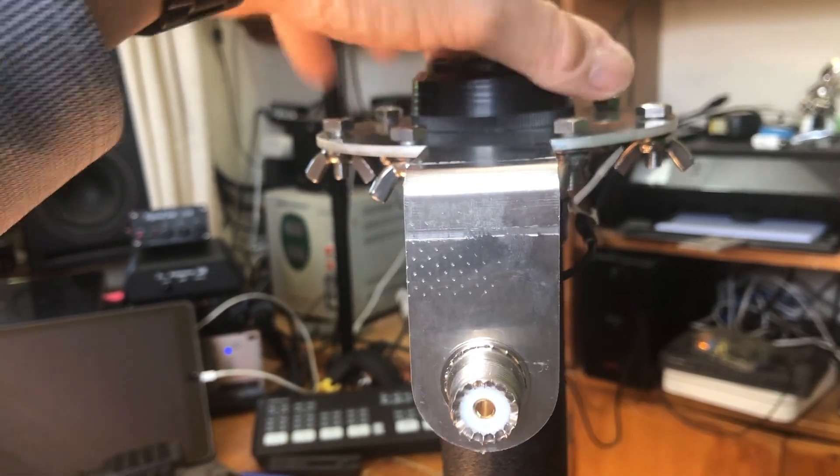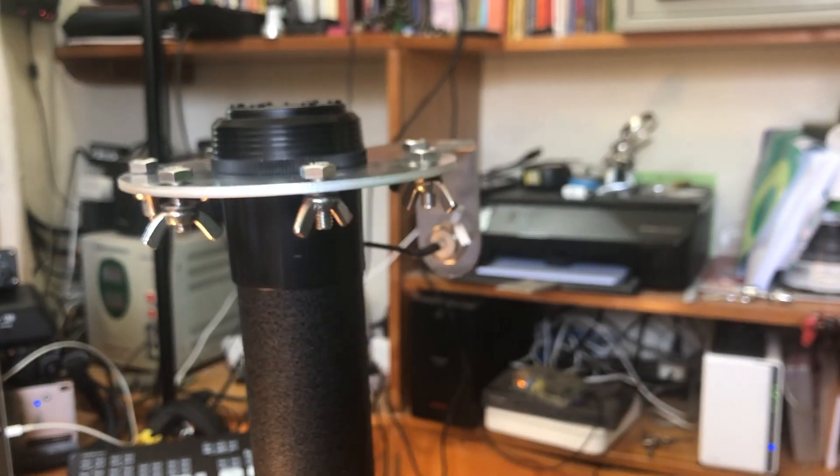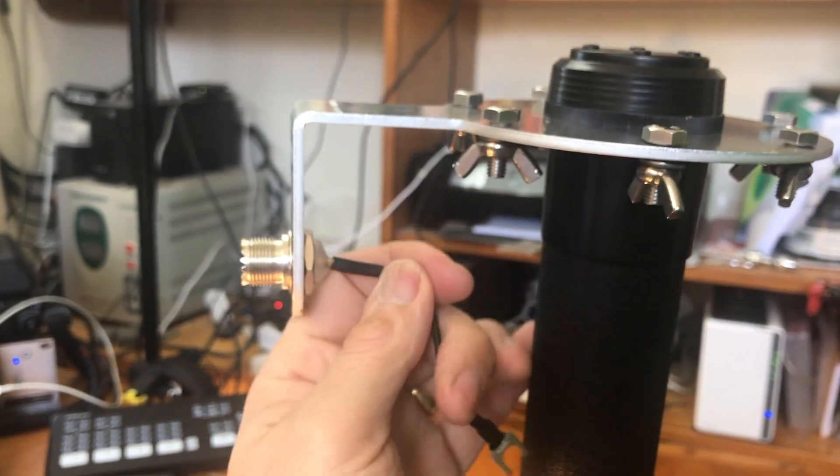Now if you turn the DX Commander over to the other side, you can also slide the element plate down where that PL256 connector is attached.